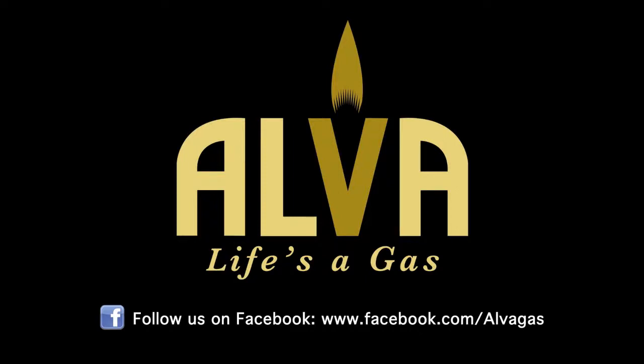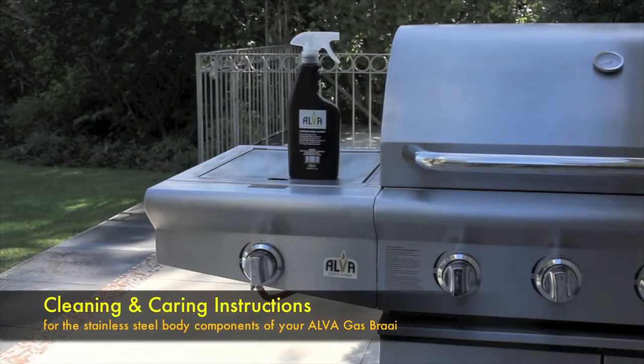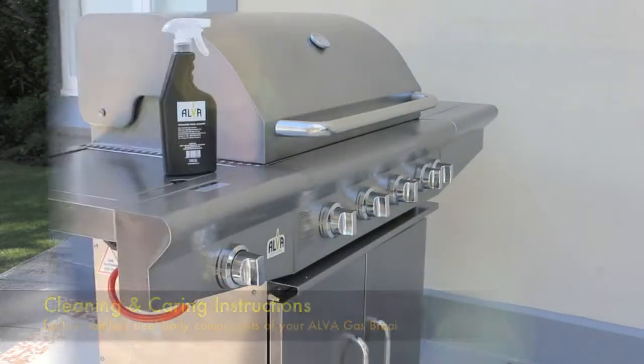Now let's learn how to clean and care for the stainless steel body components of your Alva gas fryer. If not properly cared for, the stainless steel on your barbecue will rust and corrode.